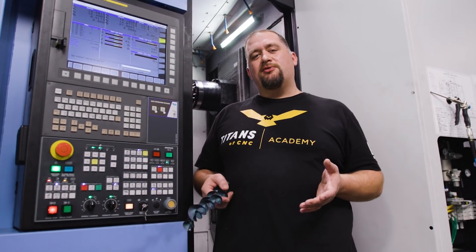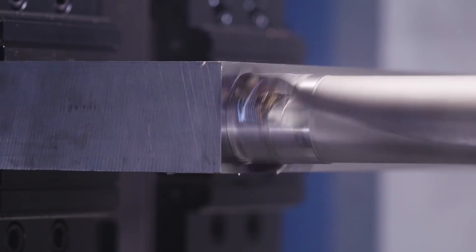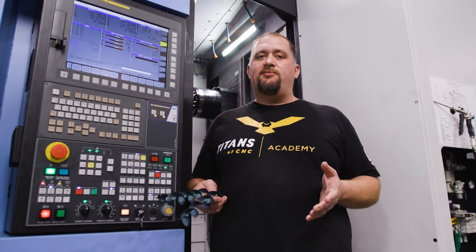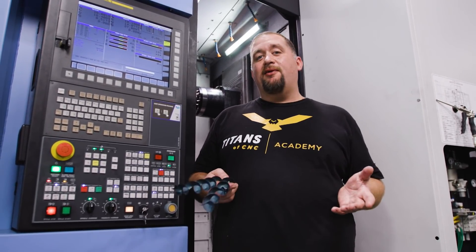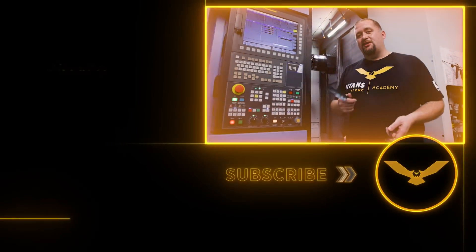So today we decided to run it dry so we'd get some good slow-mo shots and some good shots of the chips. Since we're running dry, we decreased our feed rate from 11 inches a minute to 9 inches a minute. And what we ended up with was some super cool Christmas ribbons. Hope you guys enjoyed the video — catch you guys again next time.